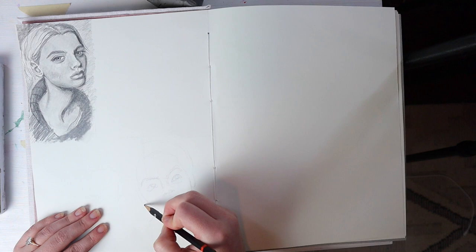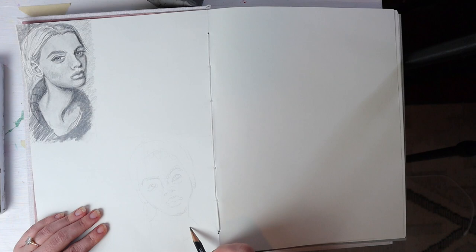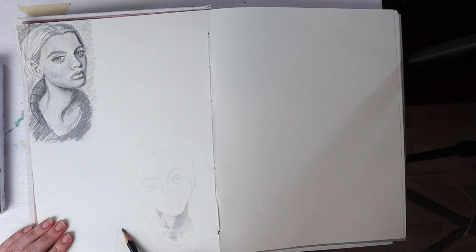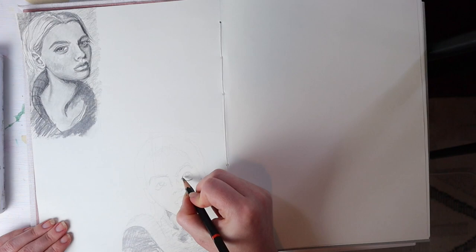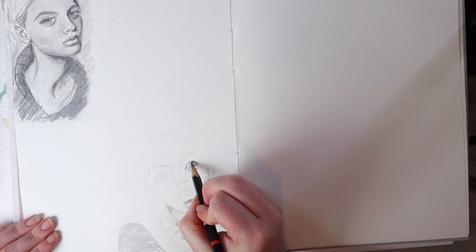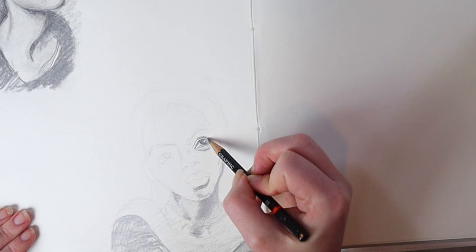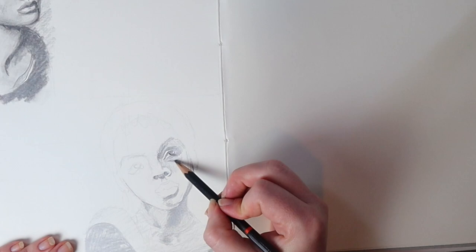I remember how to draw realistically — I can draw faces. I just haven't drawn faces in such a long time, which is one of the reasons I was interested in this challenge. I used to draw a lot of people in college; my major was actually oil painting and pretty much all of my subject matter was the figure. I was curious if my skills were rusty, and it's kind of like riding a bike — a little rusty, but still there.